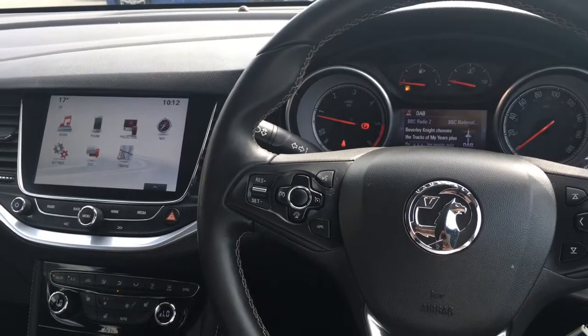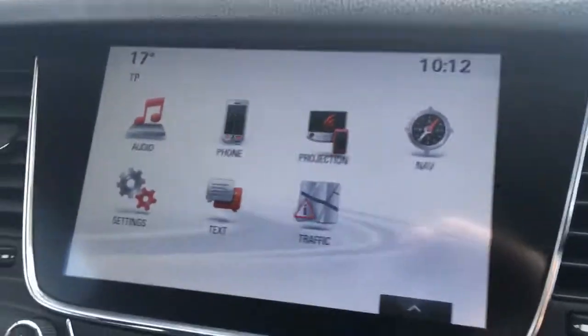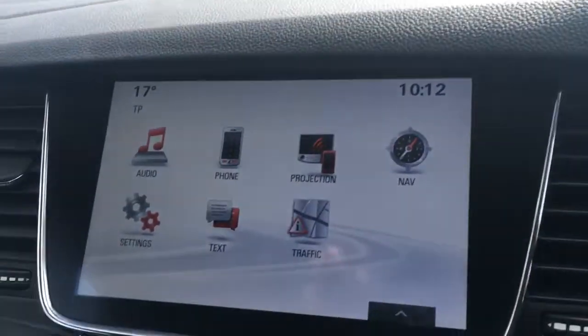Now I'm just going to give a brief overview of the interior of the car. I've got the cruise control over here and we've got some audio volume controls just over here. If I just move over to the screen, you'll see we've got plenty of options, so I'll just go through some of them.